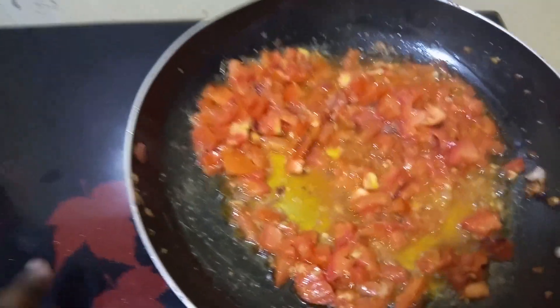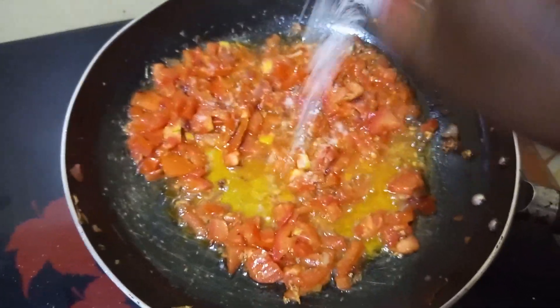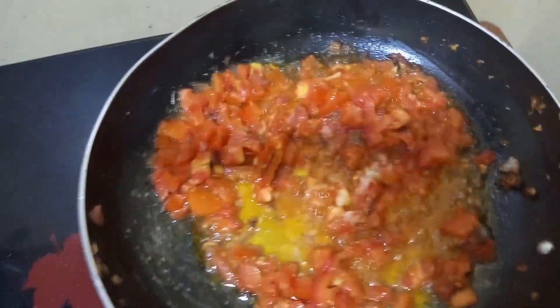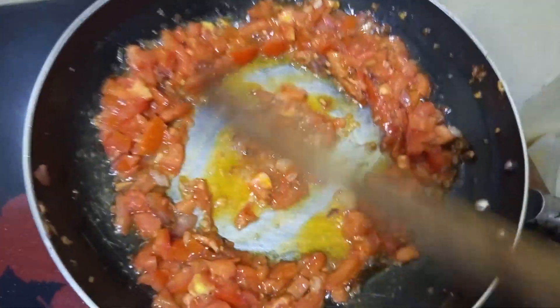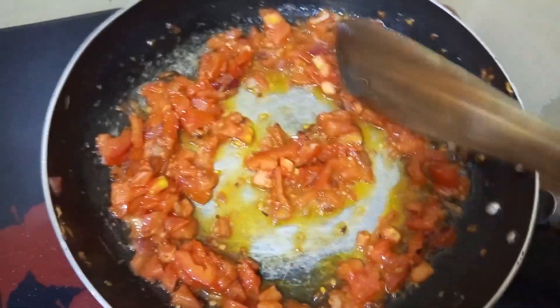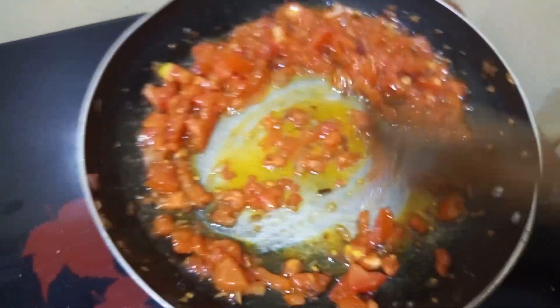Remember we haven't added salt yet — we'll add it at this stage. Add enough salt depending on the amount of omena you are cooking. You can add salt immediately when you add the tomatoes or allow them to cook first then add — it's up to you.